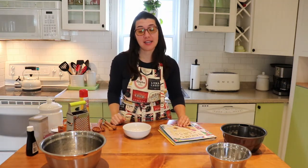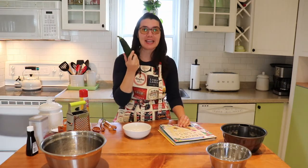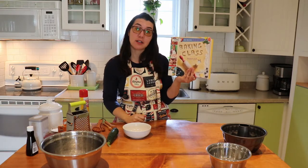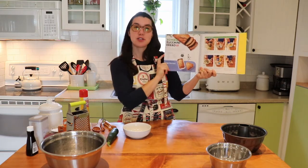Hi everybody! Miss Ashley here with a new cooking video, and today we're going to be making zucchini bread. Now I'm sure some of you are like me and have a lone zucchini in your fridge wondering what to do with it. Well, the answer is zucchini bread, and this recipe comes from our book 'Baking Class Fun Recipes Kids Will Love to Bake' by Deanna F. Cook — page 60, titled Zombie Zucchini Bread.